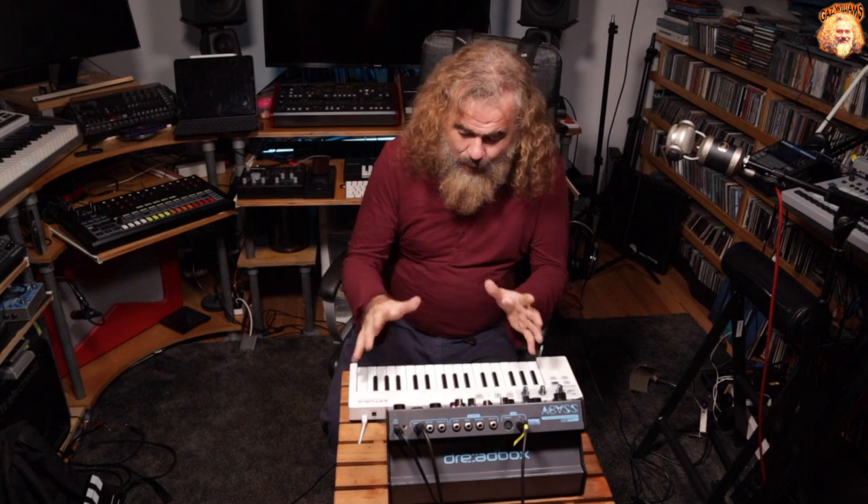That'll do for now — just a quick little video showing the Arturia Keystep and some of the new features. I've only just downloaded it myself, so I need to explore it more, but I thought I'd share what I've learned so far. I've been Gaz Williams — please subscribe if you haven't already and I'll catch you next time. Cheerio!